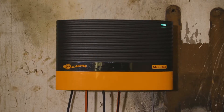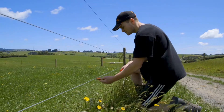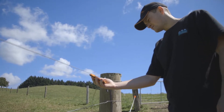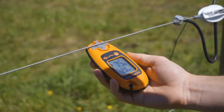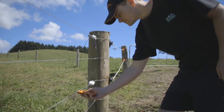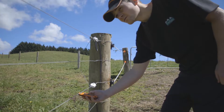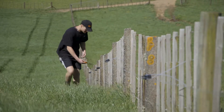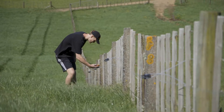To start the process, choose a point on the fence close to the energiser and using your fault finder, take an amp reading. If it is a multi-wire fence, ensure you check each of the wires. Follow the direction of the arrow on your fault finder to follow the current of your fence. Walk the fence line checking at regular intervals, say every 100 metres, and at every junction point.